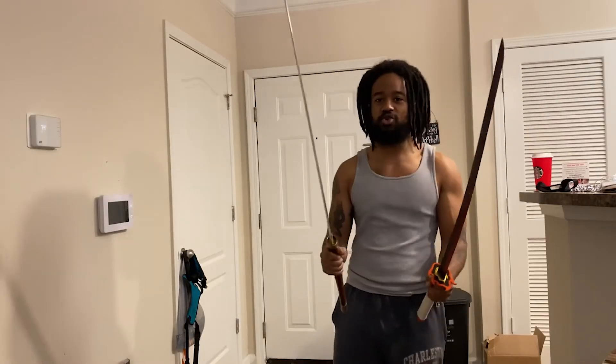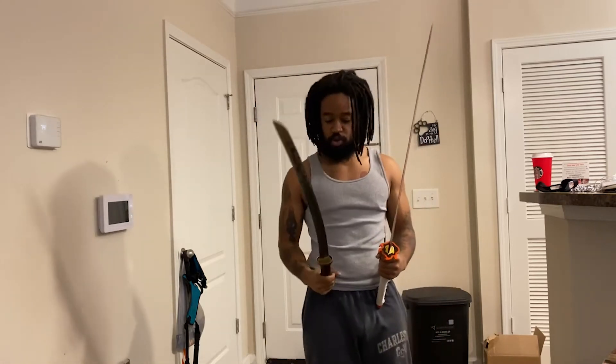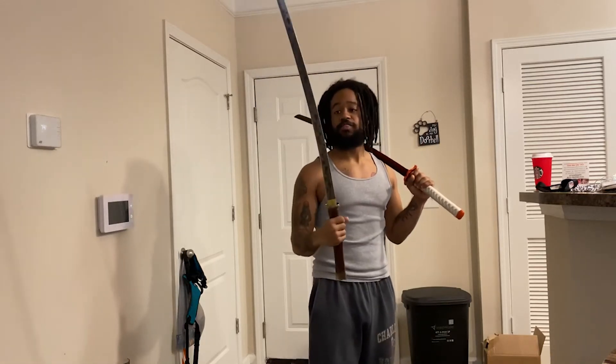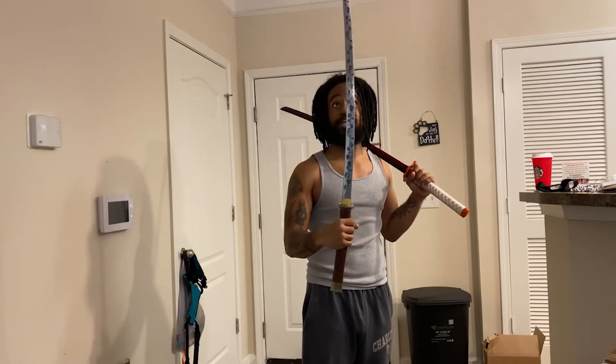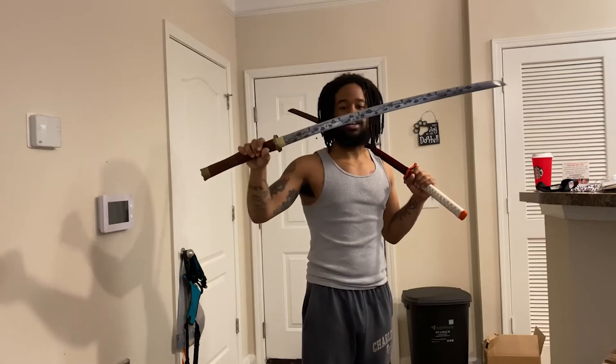I just wanted to show y'all this sword, man. This joint is cool. When I opened it I was like, dang. This sword is cool. Let me know how y'all like this sword — I just wanted to show it because I never did a video on it.